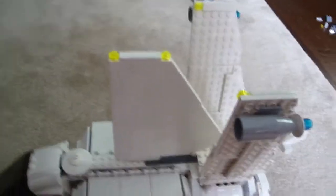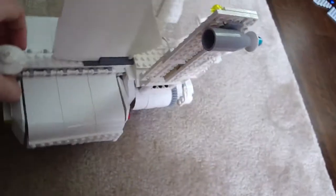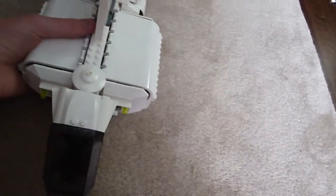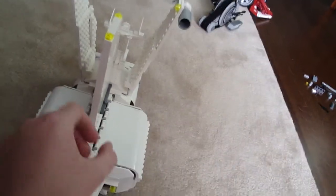Hi, this is WJProductions11, and today I've got a review on my custom Storm Trooper Transporter. As most of you will probably know, there was a LEGO set that this was based on, except I just customized this a bunch. That's what I mean by custom.